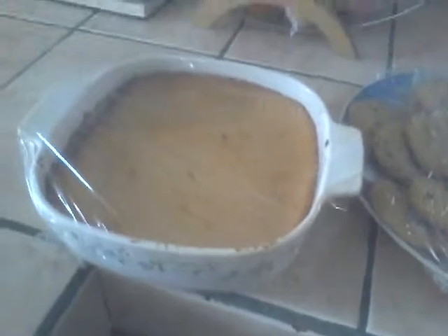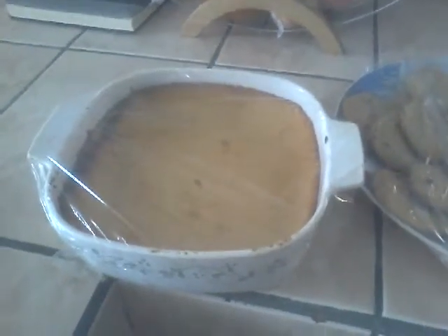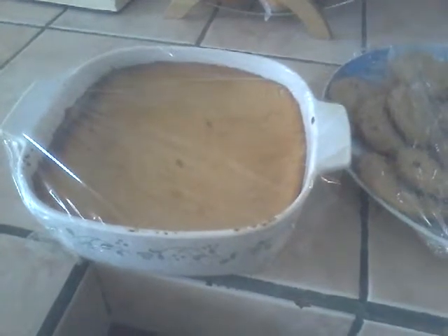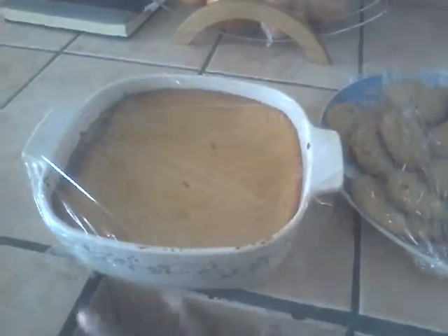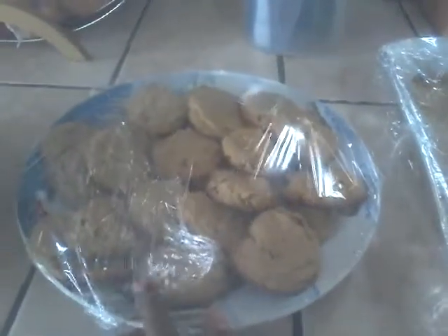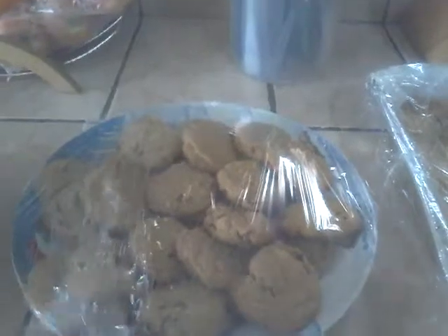I baked the cheesecake, which I'm going to be cutting up into squares. I had that refrigerated, so when I'm ready to cut it up I'll take it out, but I'm going to put it back in the fridge for now. I did the chocolate chip cookies yesterday. These are my seven layer magic bars — they're not cut up into bars yet, so I will do that soon.